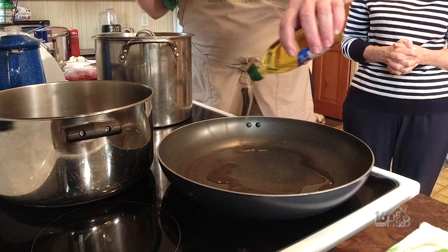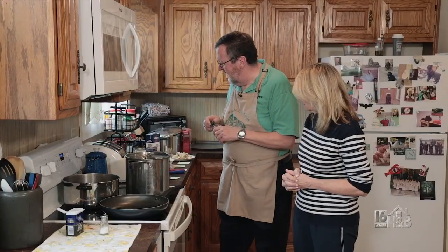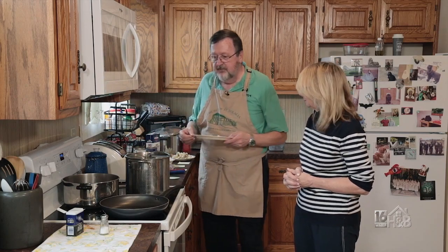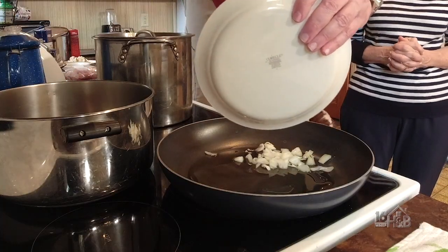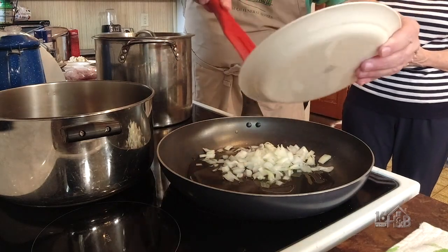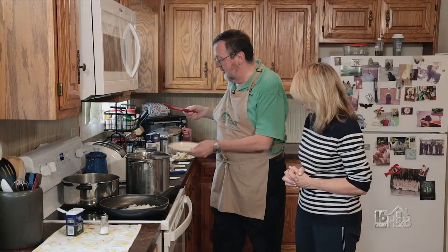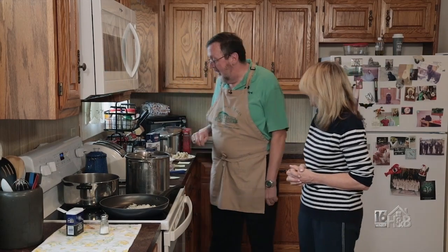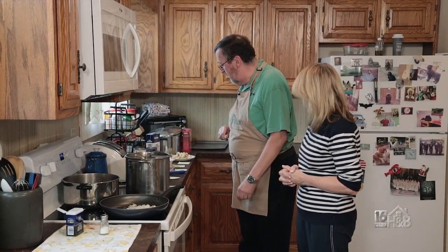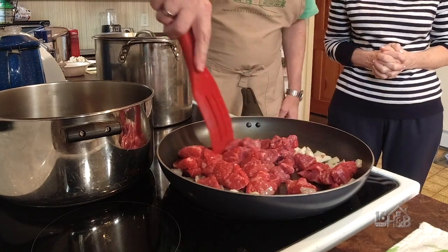We're going to start with heating up some oil — this is 100% olive oil. Our first ingredient to go in is going to be our onion. We have one onion, diced up. The beauty of this is you could add all kinds of ingredients — scallions, garlic, other favorite vegetables. We also have here one pound of diced beef to break up a little bit.